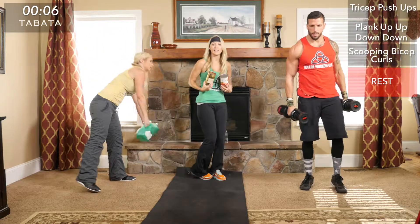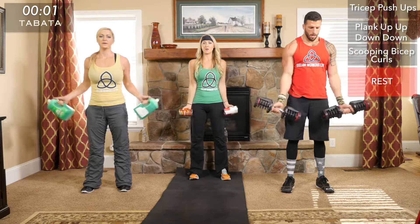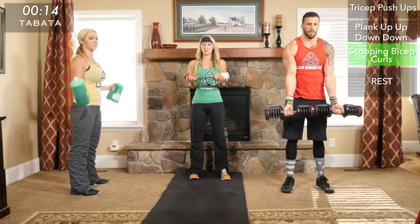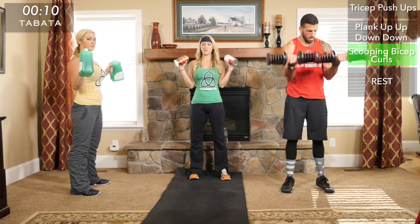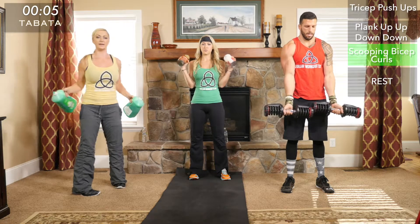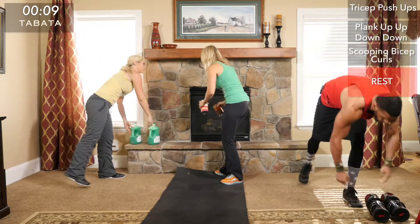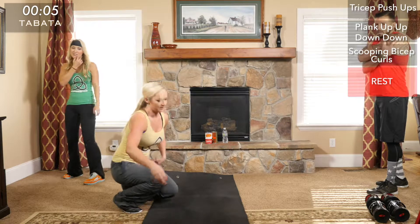Quick drink of water, then back to bicep curls. Make sure you have good form — the only part of your arm that should be moving is from your elbow to your wrist. I don't want to see you swinging the weight up or flailing those weights in the air. If you can't control the movement then you have too heavy a weight.